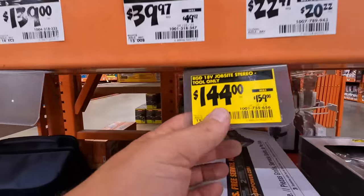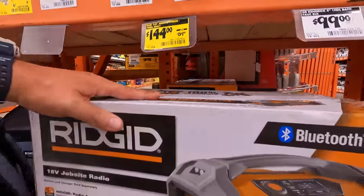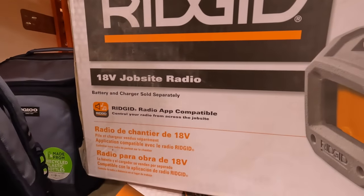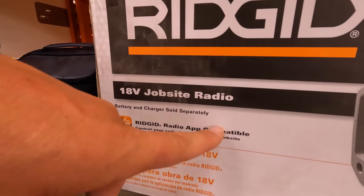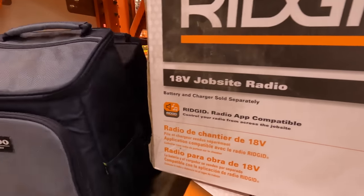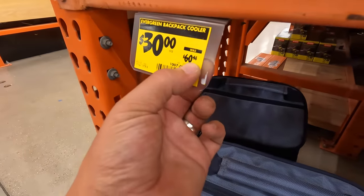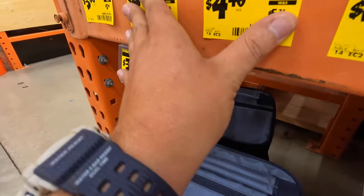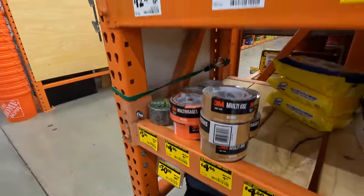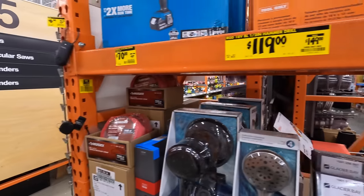They do have for $144, was $159, the jobsite radio with Bluetooth technology and the Ridgid app — it will work with the Ridgid app that you can download. Igloo does have a backpack for $30, was $64.48. They also have some duct tape for $44. And that is pretty much it when it comes to the clearance at my Home Depot.